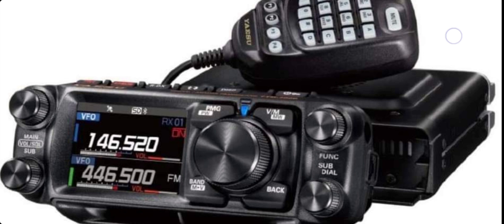Very nice from Yaesu — the FTM500. Thanks for watching my YouTube channel. Bye for now. M0FXB.